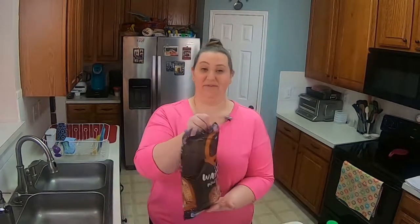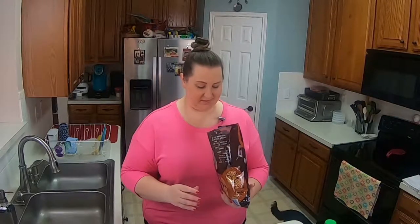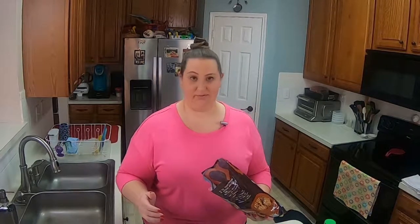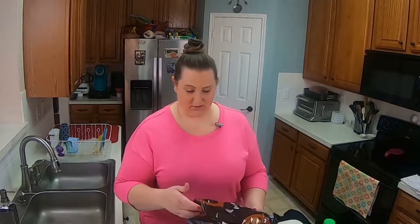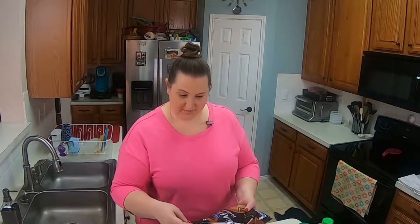I have my 15 ounce bag of waffle pretzels. I like the shape of these better, but use whatever you want — the sticks, the pretzel twists, the nuggets, whichever you choose. So we'll go ahead and pour it in the bowl here.